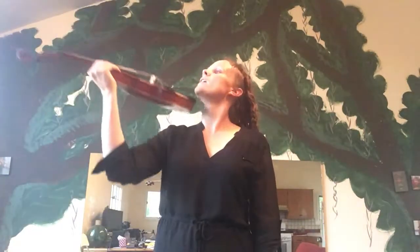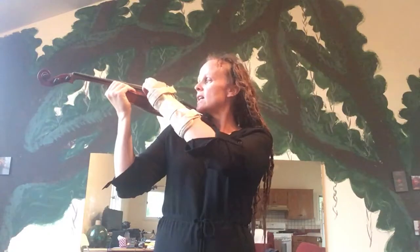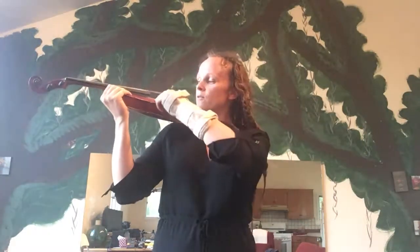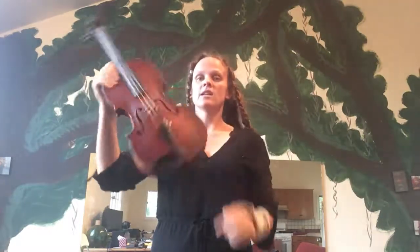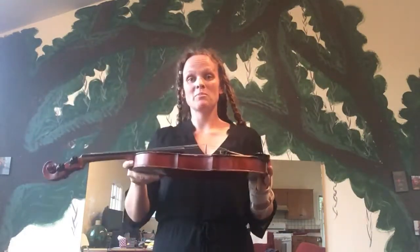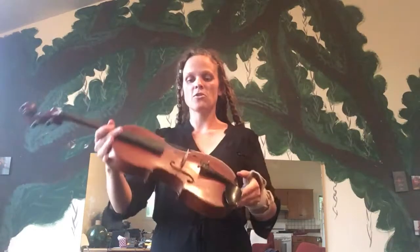Here it is: 'This is my violin, this is where I put my chin. E, A, D, G — the four strings and the f-holes, let it ring. Here's the front and here's the back; if I drop it it might crack. So I hold it close beside me — rest position, one, two, three.'